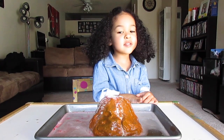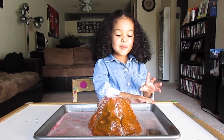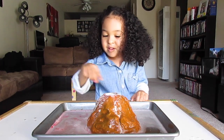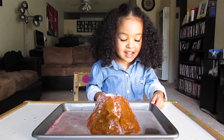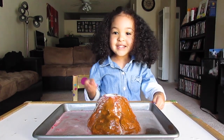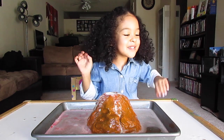Alright guys, I hope you enjoyed my science experiment — volcano! Wasn't it so much fun? When you pour the vinegar in there, the bubbles came out. See that? Alright guys, if you click on the like button, you might do me see more. Bye!